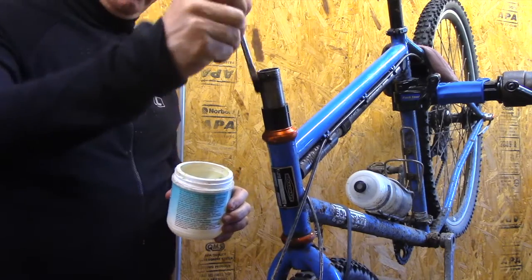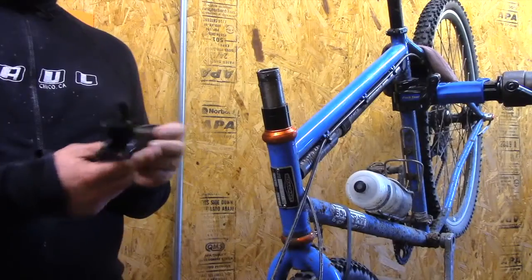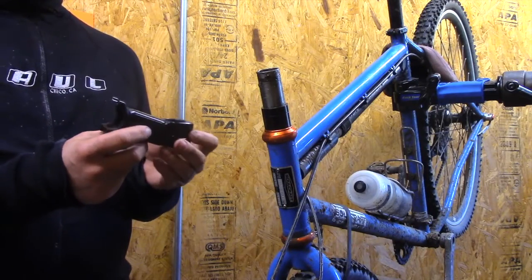Always, whenever there's metal on metal, put a little grease on there. That will cut down the squeaking.